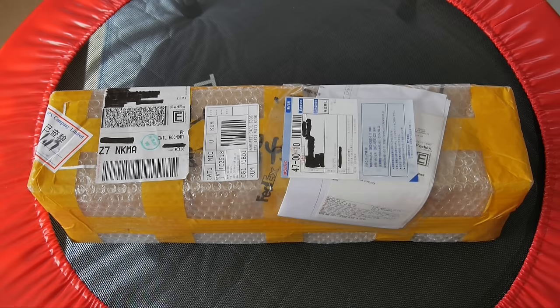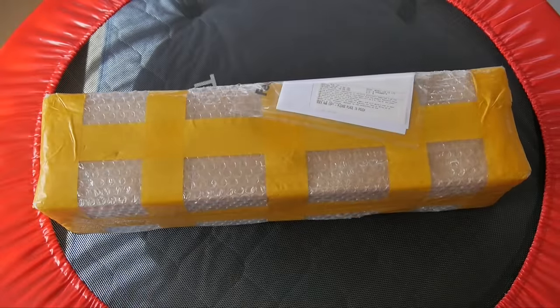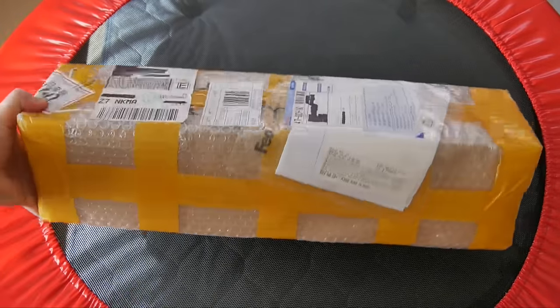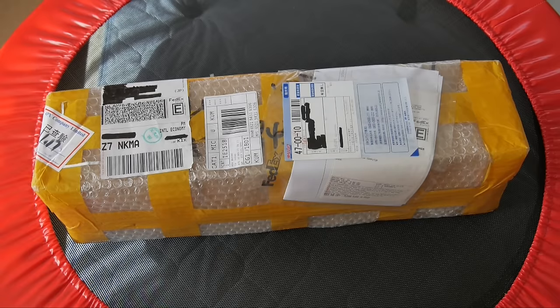I'm showing you right here how the packaging looks when it arrives. It doesn't look like an Apple shipping box when you buy something from Apple, but it's from China. It's decent — it doesn't look severely damaged, so I'll get right to opening it now.